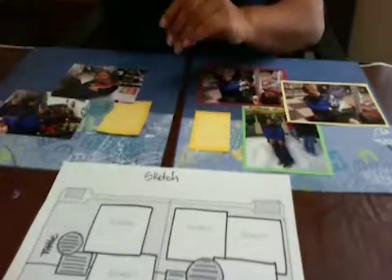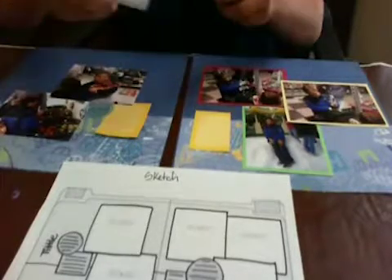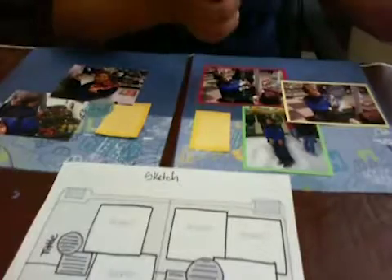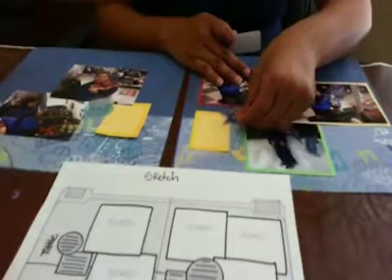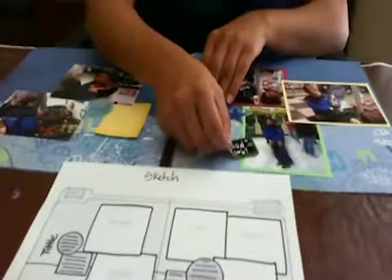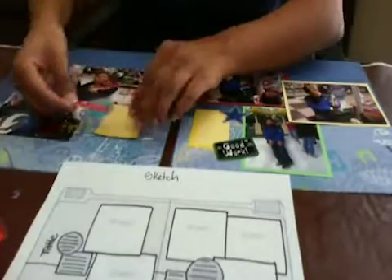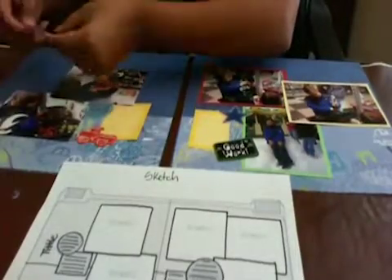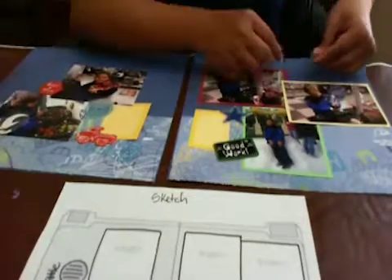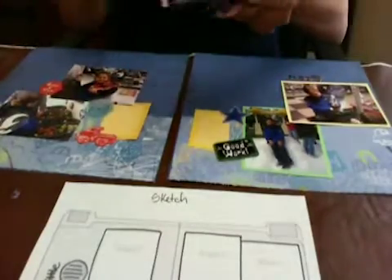Then you can decorate as much as you want — you can put different little things like tags, embellishments, and stickers. I love stickers; they make my life a lot easier. So instead of putting two journaling tags, I'll put a sticker and a journaling tag, and from there I'll start decorating the whole page. These are three-dimensional stickers. I have to glue this one down just a bit so they will stay in place.